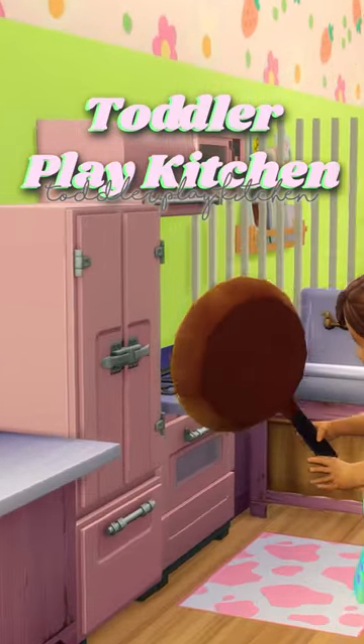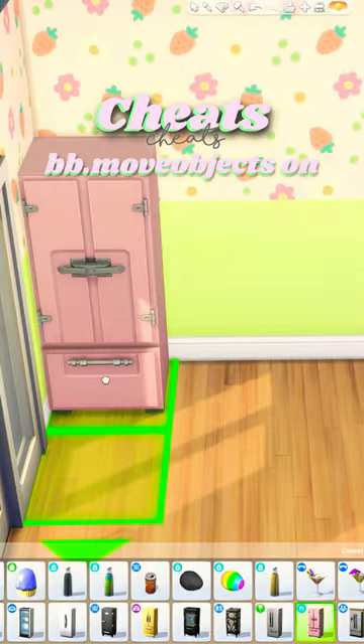Let's amp up your toddler's room with a toddler play kitchen, which would be perfect for those toddler play houses I showed you how to make.